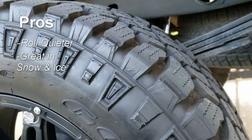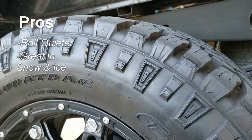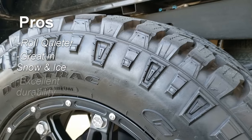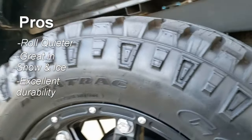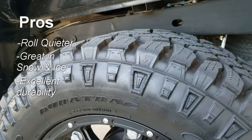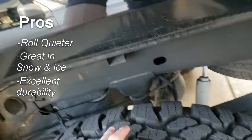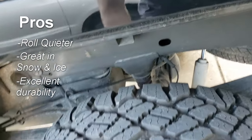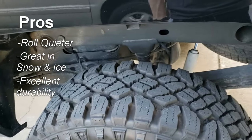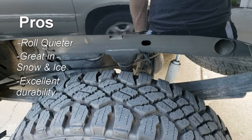The next pro is how they've worn. So far they've worn a lot steadier and slower than the mud tires. They roll quieter — as you can see, the spacing in here is smaller than a typical mud tire — and because of that they're a little more efficient. I get about 0.3 miles per gallon more; not much, but it's something.